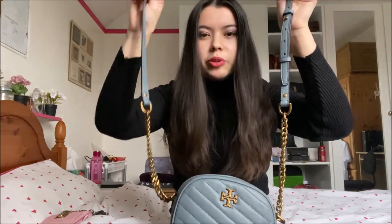This is the crossbody strap and it's not detachable — it's fixed to the bag. But this is actually my favourite way of wearing it. I really like how half of it is a chain and half of it is a leather strap, because I think it gives it the versatility of wearing it during the day as a casual bag and during the evening as a classy going-out bag. I think it works either way.